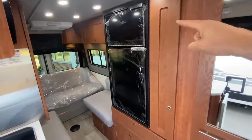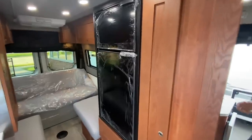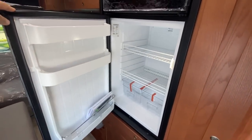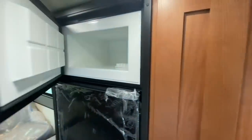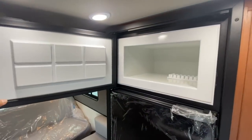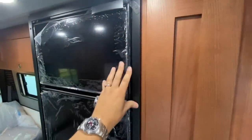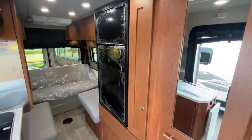The other thing I love about Roadtrek is this premium refrigerator — this is an option on the Play. Check this thing out: it's a huge refrigerator. It's all compressor-driven, so you don't have to be level. It's very safe to operate — it's not running on LP. Very safe, very quiet, and again, you don't have to be level. You can park it anywhere.